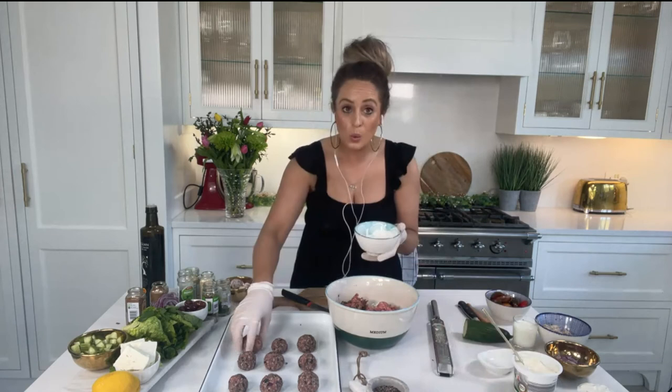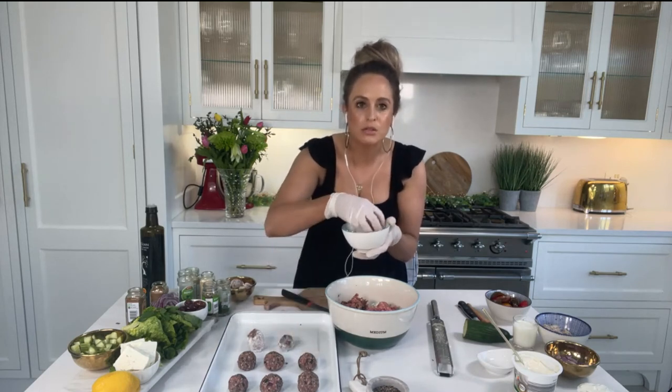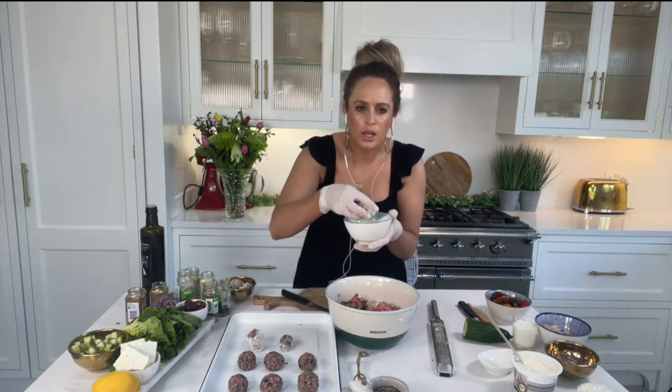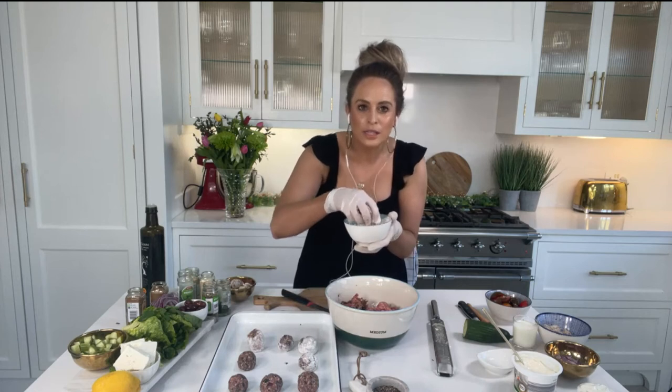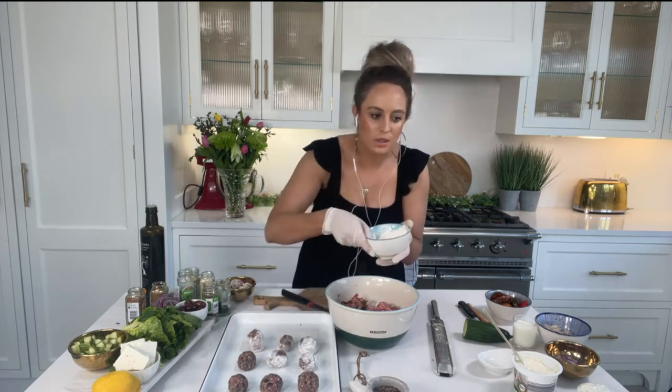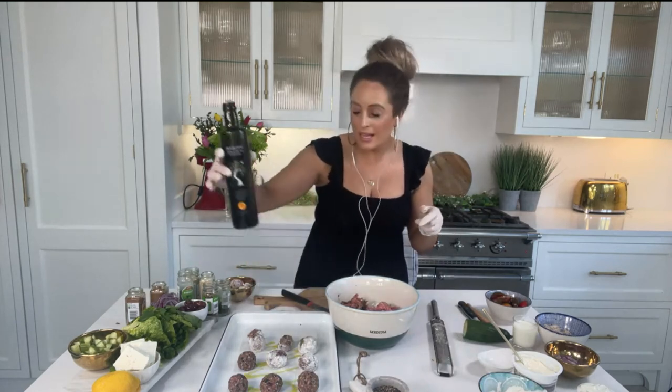Another top tip: roll the meatballs in a little bit of flour before you bake them. You're replicating that crispy, crusty bit you get when you fry something. If you roll them in flour, drizzle with olive oil, and bake them, you still get that lovely caramelisation on the outside where all the lovely flavour comes from. Drizzle a little olive oil over those and they go in the oven for about 20 minutes — a bigger batch might take 25 minutes. To check if they're cooked, break one open in the centre: if the juices run clear and it's not pink, it's fully cooked through.